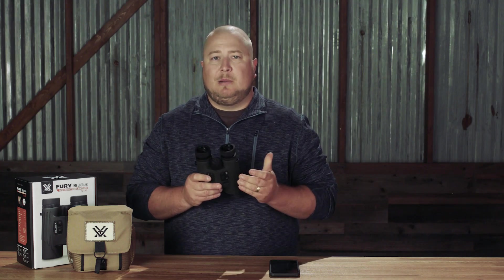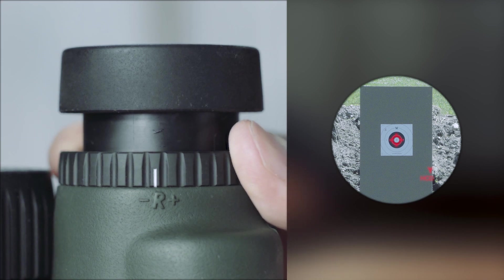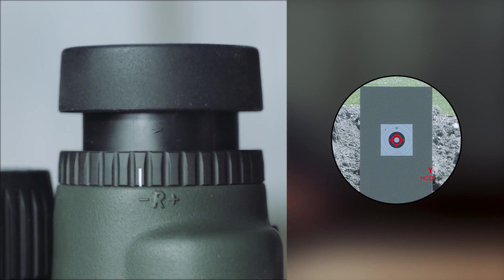Now if you don't do this, you might experience a little bit of discomfort or eye strain. The final thing that we're going to do to get these set up is we're going to power up the binocular using the measure button. This will turn on the reticle and it'll allow us to use the right side reticle focus dial to get that reticle nice and crisp.